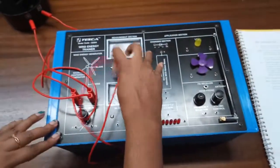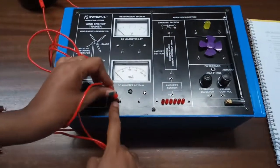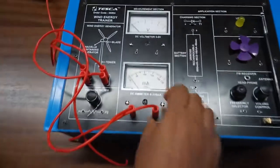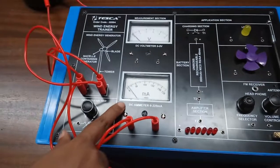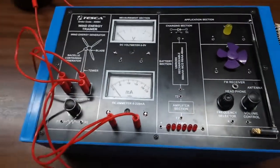Now to observe the short-circuit current, connect the positive terminal to the DC ammeter and the negative terminal to the negative terminal of the DC ammeter. This is the current that is generated and flowing through the circuit.